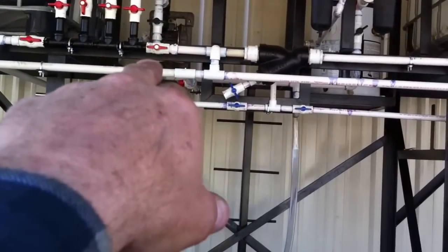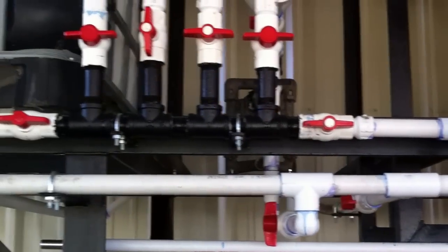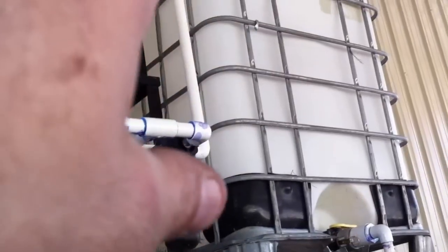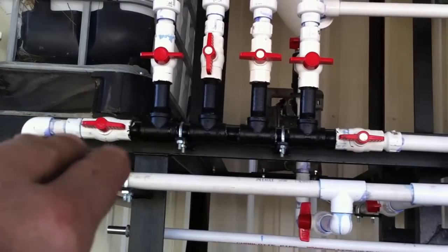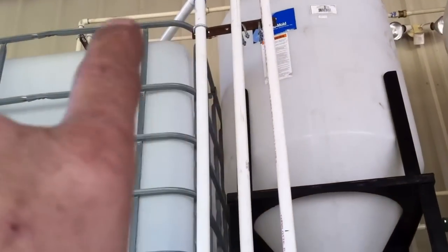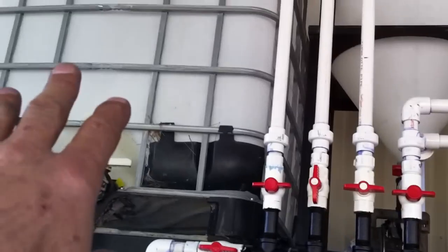I have some options here. I can either go in here — there's my big filter, I can open this valve and pump it up to that one for settling — or I can close that valve and go over here. Or if these are empty — I call those my pre-settlings — I can go into these two also.